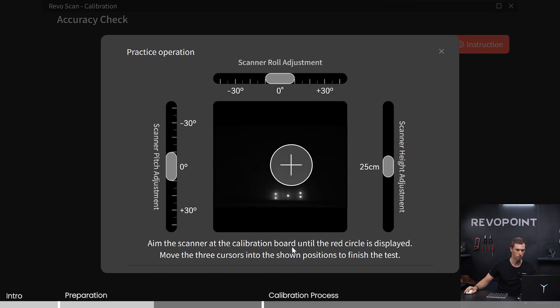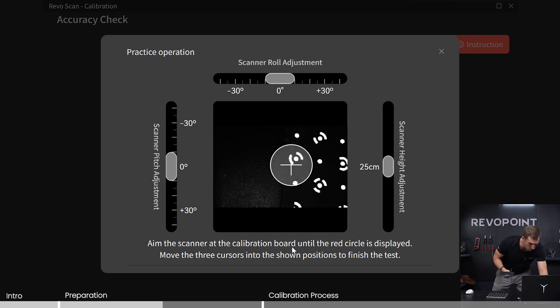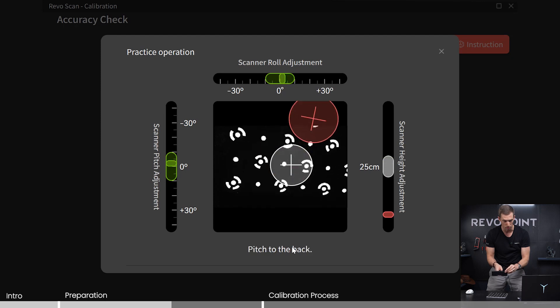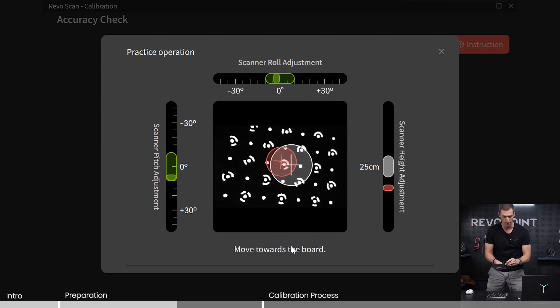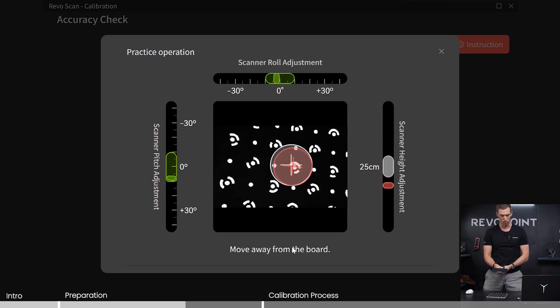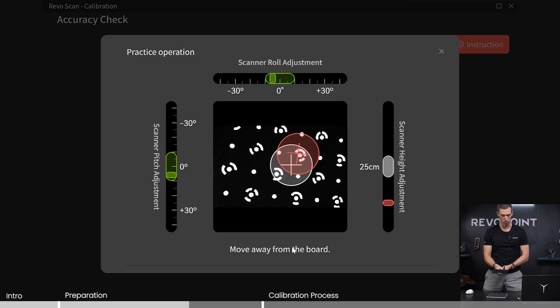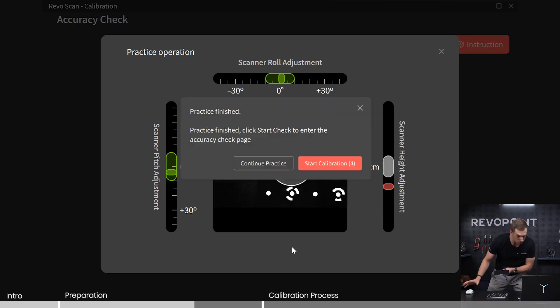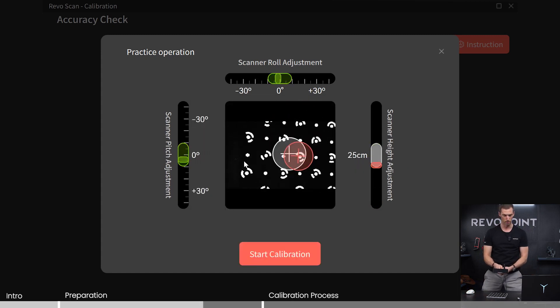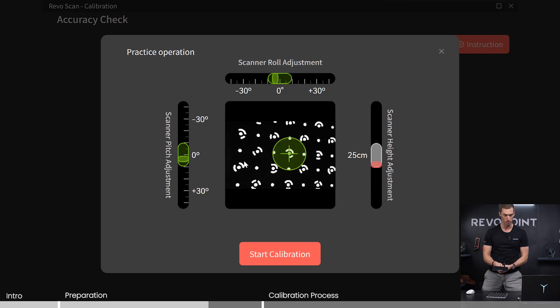It suggests that you can practice first, so let's do that. Here we have the three different options: reading your twist from left to right, rotating from front to back, and distance from the calibration board itself. You'll see the white crosshairs and the red crosshairs — you want to line them up. Right now it's saying my distance isn't right. You want everything to be green. So get to that point and then you would be good.